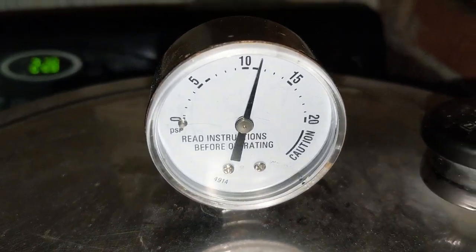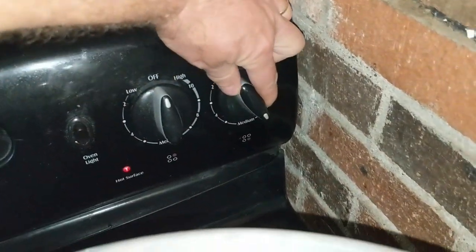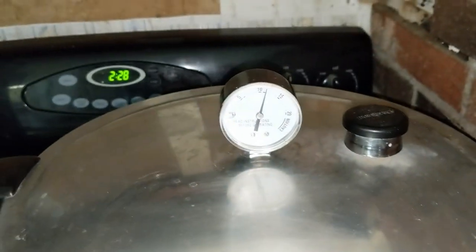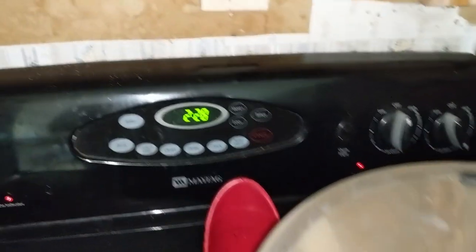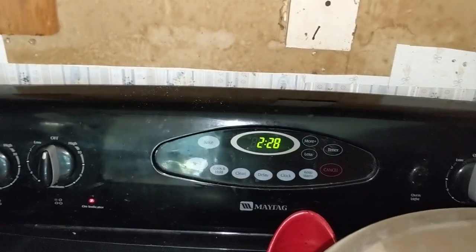Here's the deal — we're processing this bone-in raw pack in quart jars for one hour and fifteen minutes. We're setting a timer for an hour and fifteen minutes. I'm going to try to keep it at 11 pounds, though it probably won't stay there.